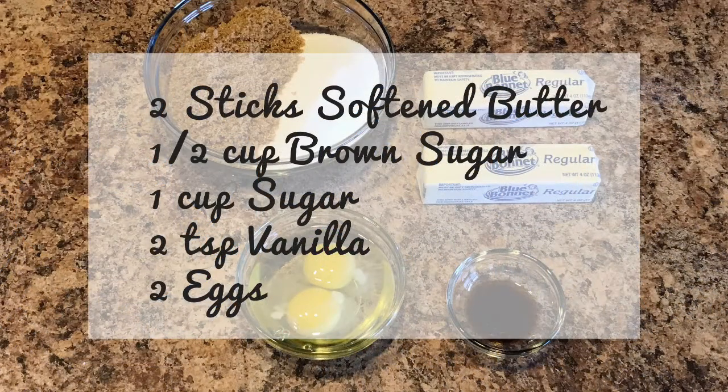First of all you will need two sticks of softened butter, half a cup of brown sugar, one cup of regular sugar, two teaspoons of vanilla, and two eggs.